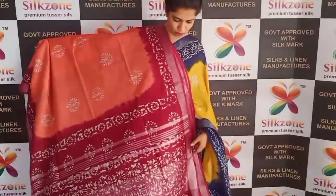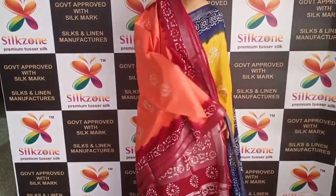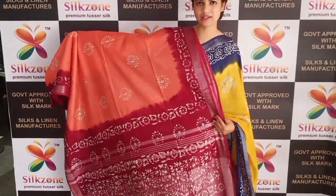This is another color — peach and maroon — with the same fringes in white and maroon. This also comes at ₹999 on COD with the same batik print and silver zari.